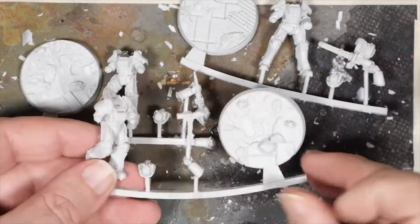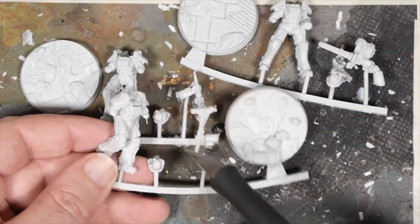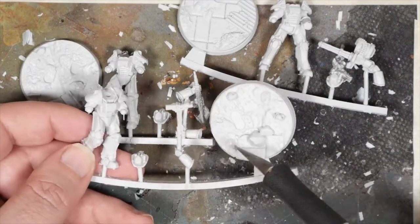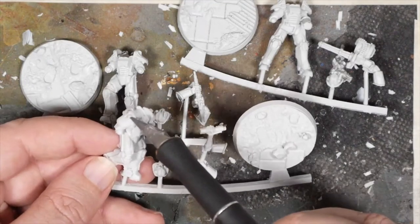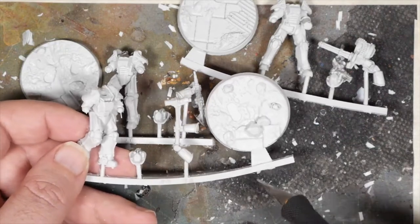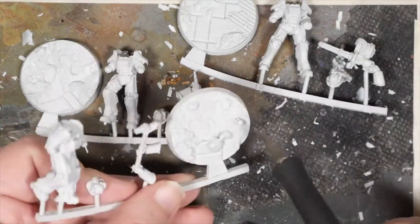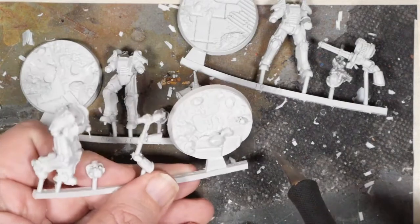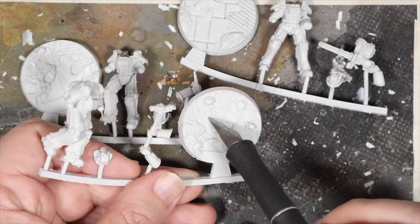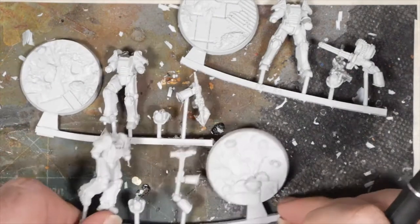And then the super sledge. A little bit of porting on there, but that needs to be cleaned off and hidden anyway. The super sledge is two pieces. A bit of flashing to remove here and there, but nothing too terrible. And then the scenic base on this one — we've got a couple skulls and some rocks. We have the foot indentions to know where to put that.